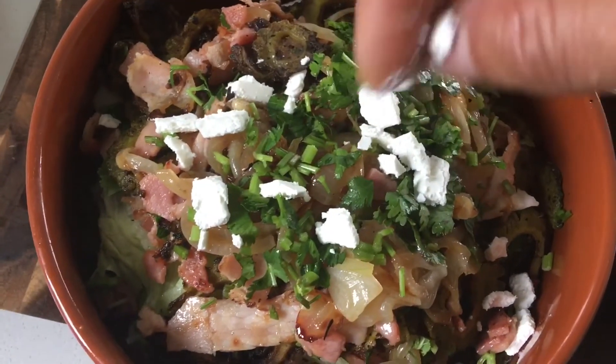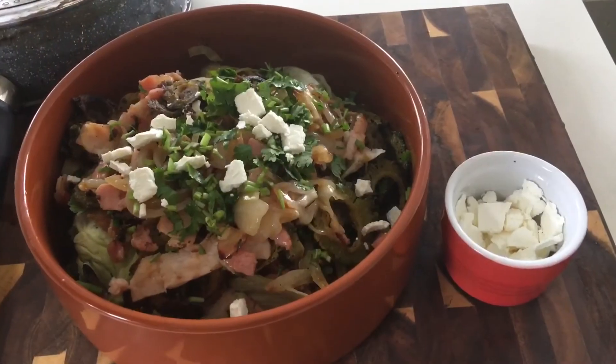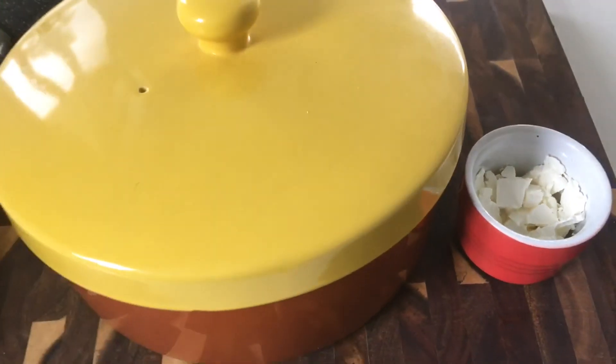Cheers and have a lovely day! The tasting was done — it's fantastic. Now it's time to close the lid and wait for the guests to arrive. Cheers guys, enjoy!